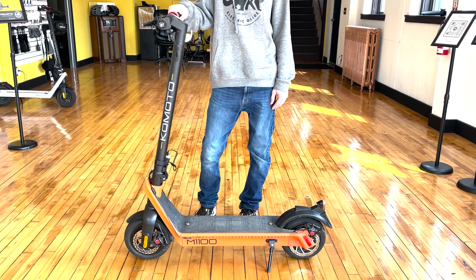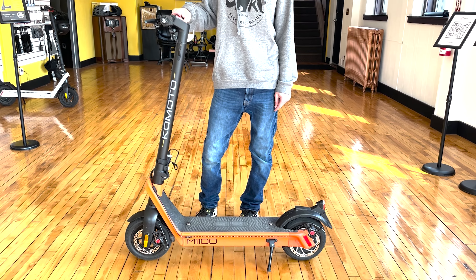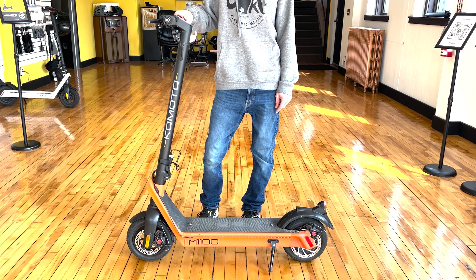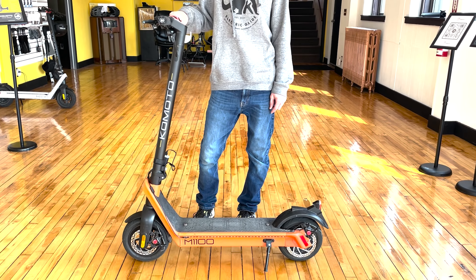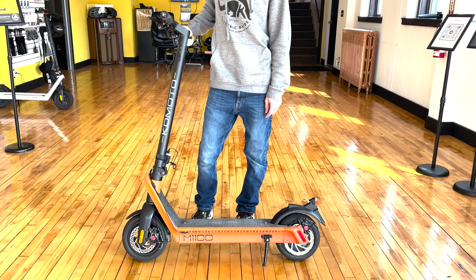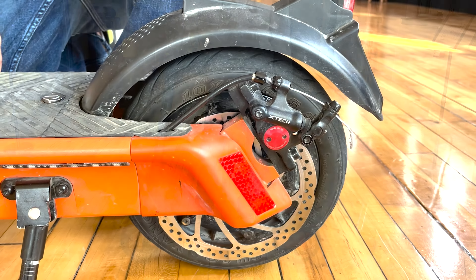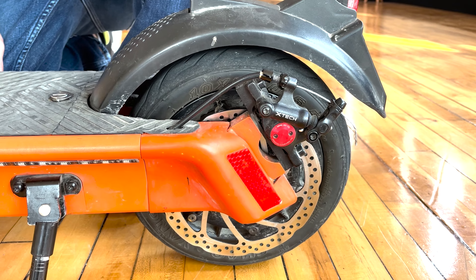We're gonna give you guys a review of our Komodo M1100. This is our middle grade scooter that we sell here at the store. It has a 30-degree hill climb, 10-inch tubeless tires, and hybrid hydraulic brakes — meaning they're run by physical cables but there's hydraulic fluid in the brake calipers, so they're dual piston for good stopping power.